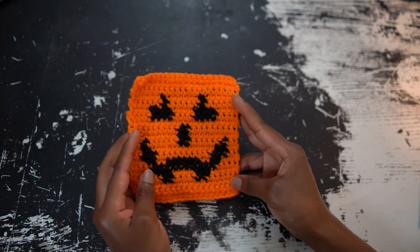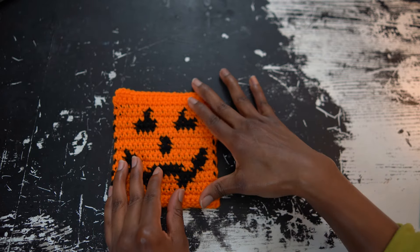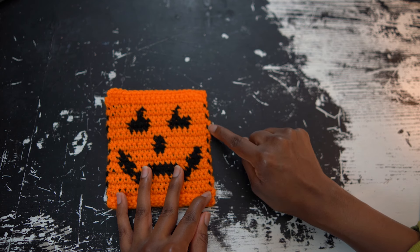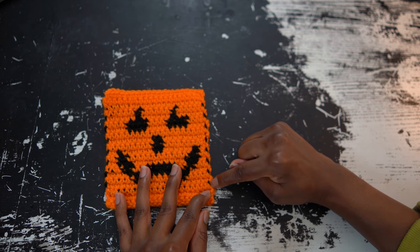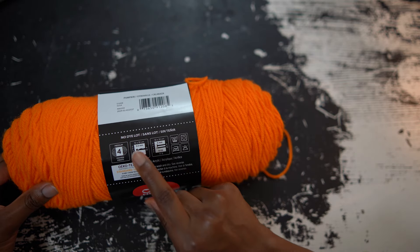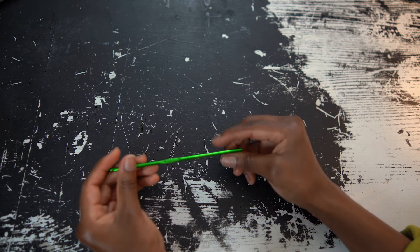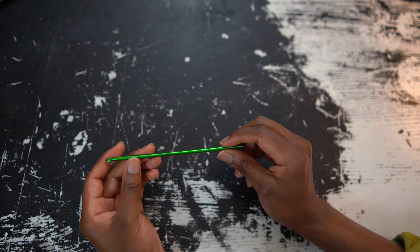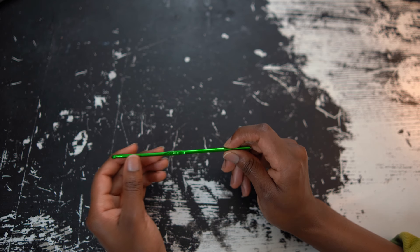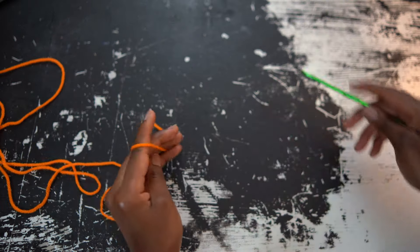I'm going to show you how to create this really simple pumpkin square with tapestry crochet. The front is nice and smooth and so is the back, except you can see these black lines here, which is when I turned my work and carried that black yarn while working over it. I'm using Red Heart Super Saver in the color pumpkin. It says to use a 5.5 millimeter hook, but I like to size down with tapestry crochet, so I'm going to use a 4 millimeter hook. If you want to crochet along with me, you can find the crochet pattern and the tapestry crochet chart on my blog, which is linked in the description box below.